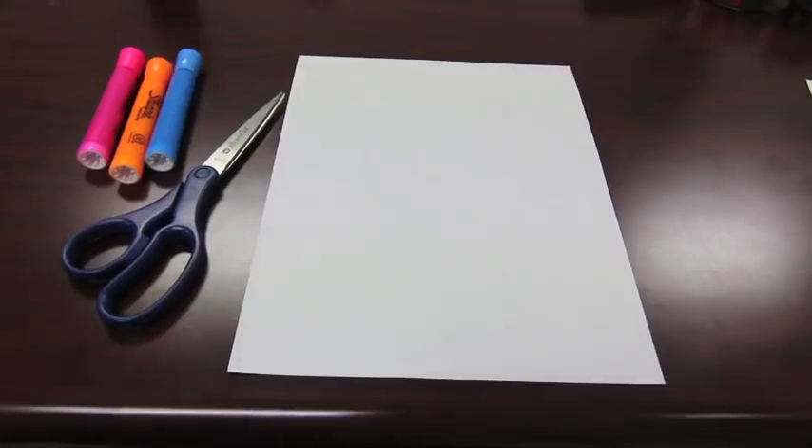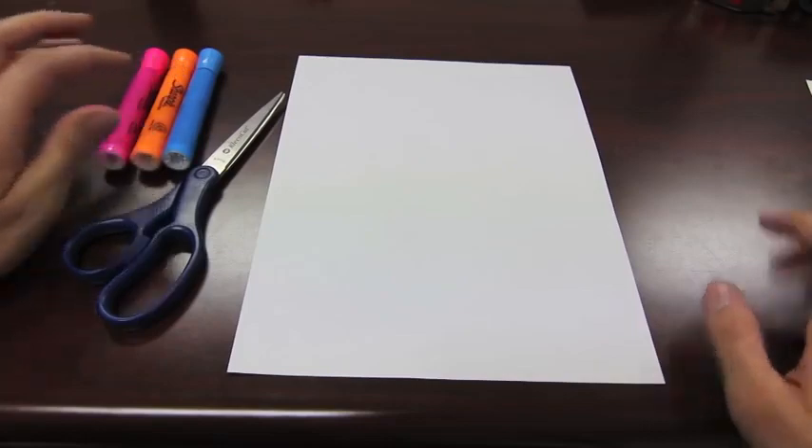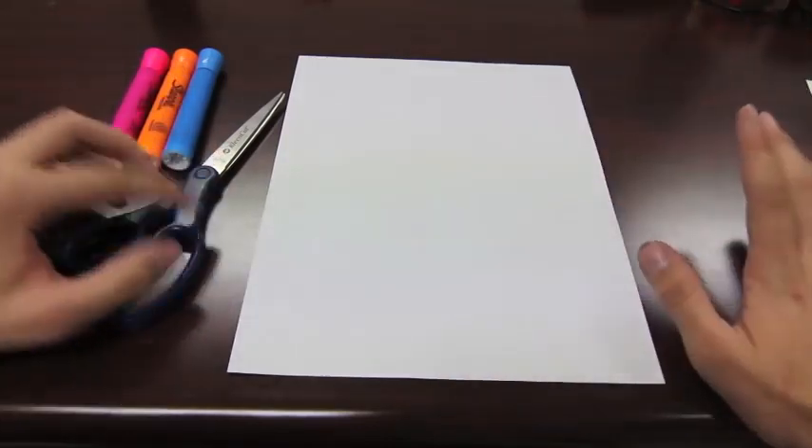Hello, I'm going to show you how to make a paper origami crane. What I'm going to do differently in this tutorial is use highlighters to emphasize and illustrate every crease.